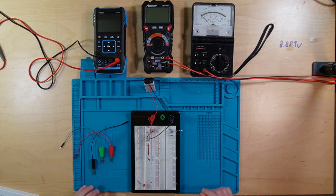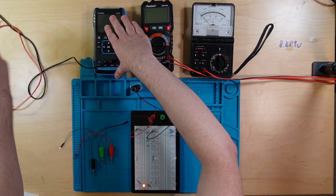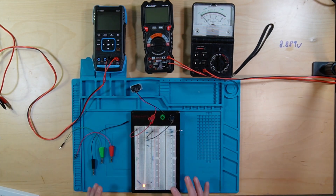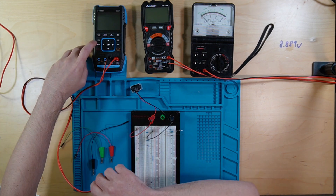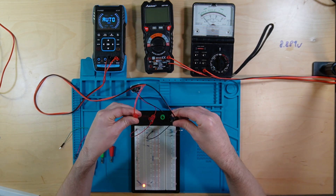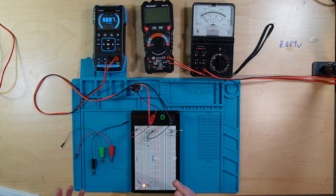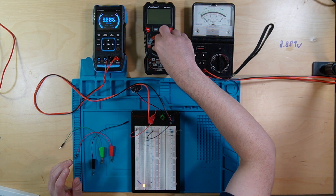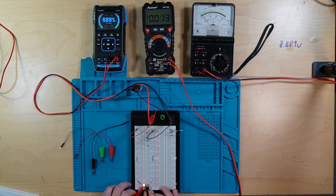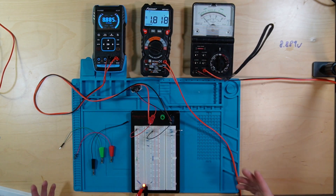So we're going to hook this circuit back up and we are going to look at different points on the circuit to show you how voltage and pressure is working. I'm going to turn this on. The first thing is I'm going to measure the voltage across the battery — we've already done that, but we're going to do it again. And the second one, I'm going to go across the LED. The long terminal is the positive, and the short terminal is the negative. And as you can see, we've got 1.81 volts.